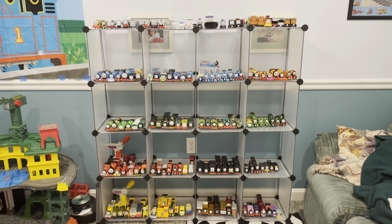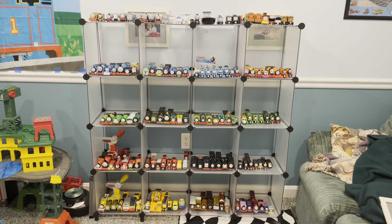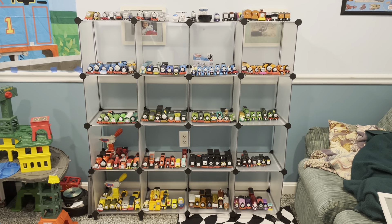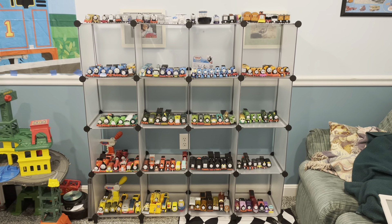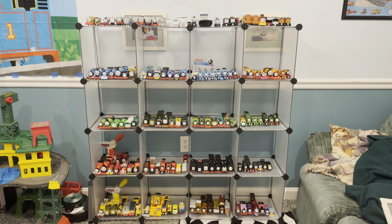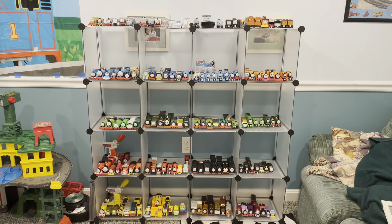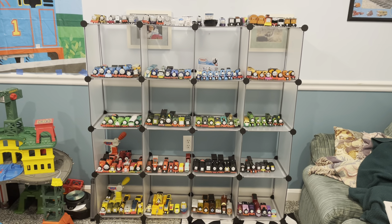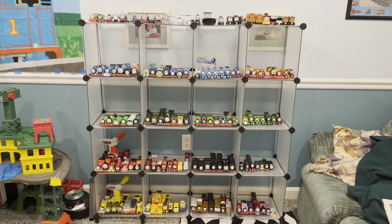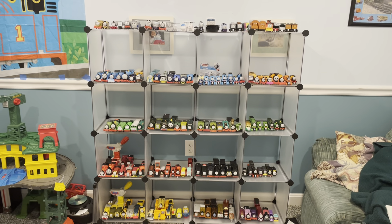To give you a bit of the backstory, I had gotten a shelf for my Trackmaster engines around January or February when this year first started, and over time I started to realize it was not performing well. It started heavily collecting dust, mold, and the wood just was not sitting well. So unfortunately, although it was a new shelf, I had to get rid of it and find a substitute for all my Trackmaster engines.